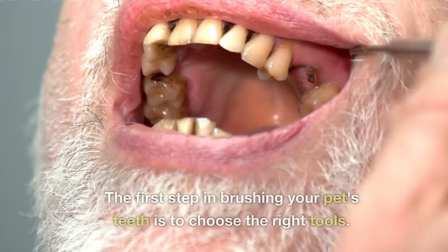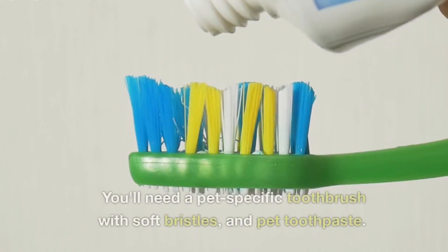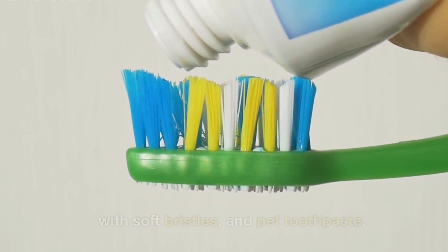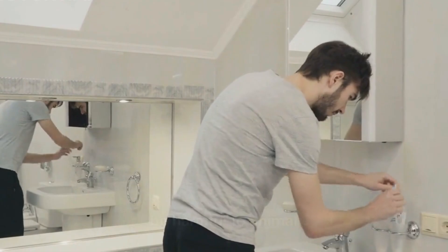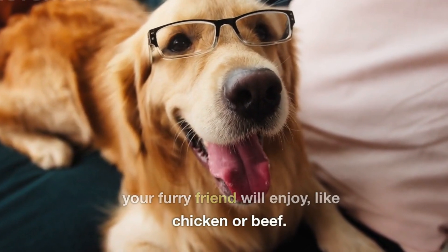The first step in brushing your pet's teeth is to choose the right tools. You'll need a pet-specific toothbrush with soft bristles and pet toothpaste. Never use human toothpaste as it can be harmful to animals. Pet toothpaste comes in flavors that your furry friend will enjoy, like chicken or beef.